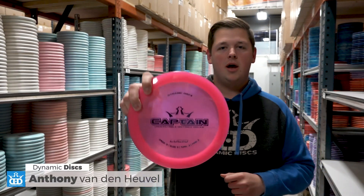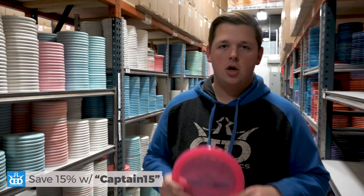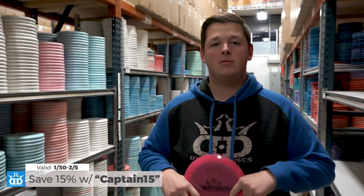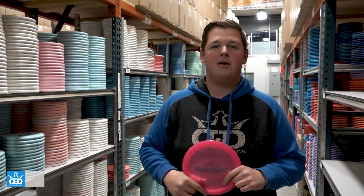What's up everyone, Anthony here with another DG weekly disc review and giveaway. This week we're going to be talking about and giving away the Captain. Using the coupon code CAPTAIN15, you can save 15% on the Lucid and Fusion Burst Captains when you order from dynamicdiscs.com. That coupon code is right here: CAPTAIN15.